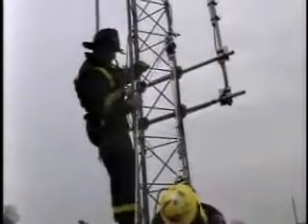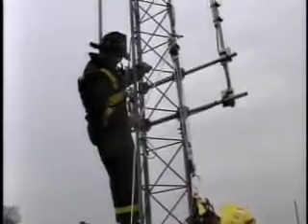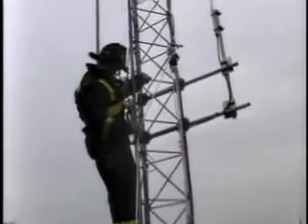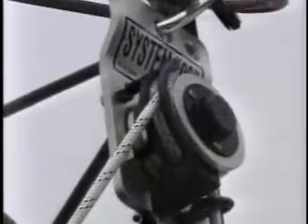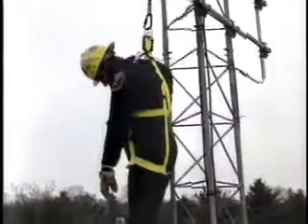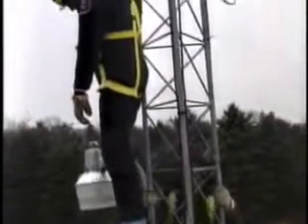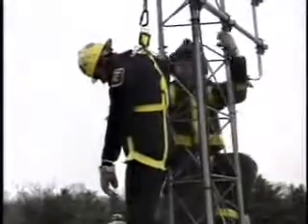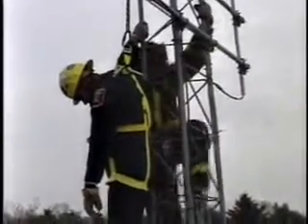I believe we have about a 180-pound payload, or victim. So the fellow up on the tower who's doing the lowering only has to deal with 18 pounds of rope sliding through his hand — it's hardly a distinguishable amount of weight that you're feeling. Set up three-to-one as the system is, when they are lifting him, it only takes about 60 pounds of effort pulling down on the free-side rope to get the victim to come up.